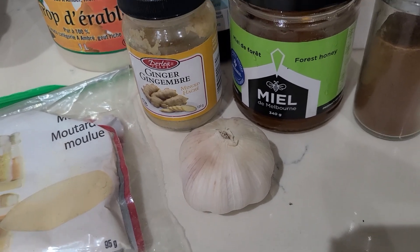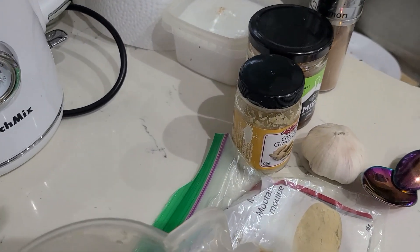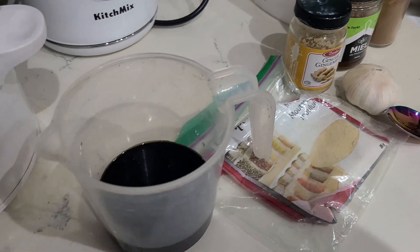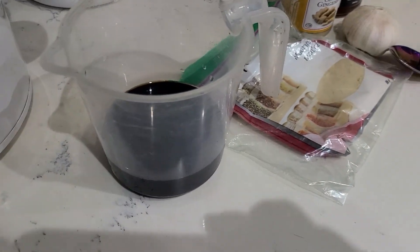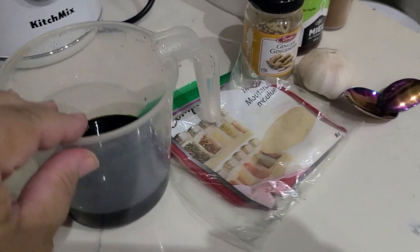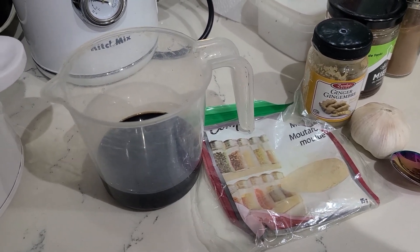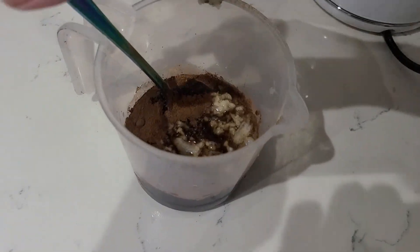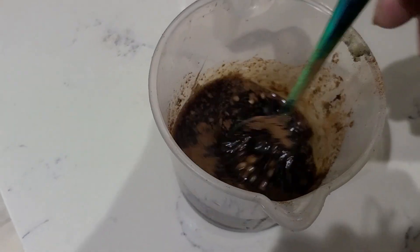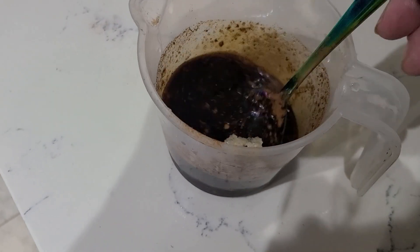I do not add salt. Even if I have salt, I do not add it because the soy sauce is quite salty. That's why you have to be careful if you want to add extra salt — only if you like very salty dishes. All ingredients together make approximately one cup of sauce, probably a little bit less.